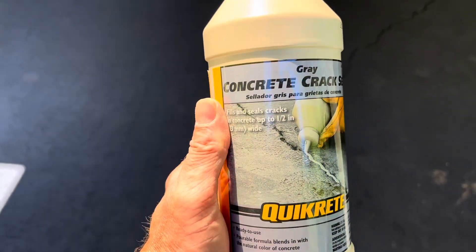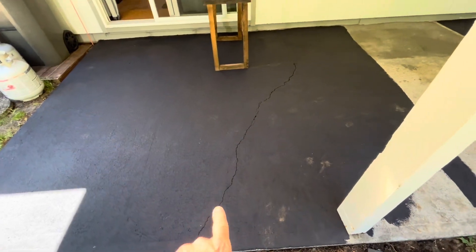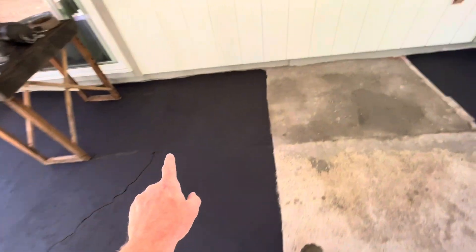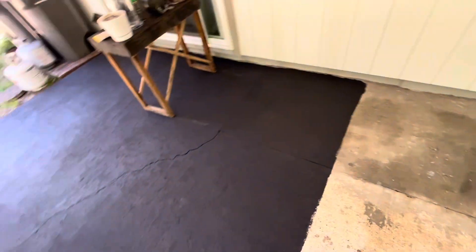I've got this Quikrete concrete crack sealer here. I need to seal up this area back here, this whole crack there. There's also another area — I'm gonna do this. We're sealing this up, there's an area right there, all the way right there. I'm gonna go ahead and use this stuff and show you how it works.